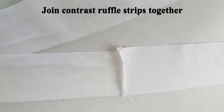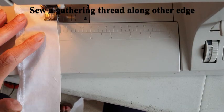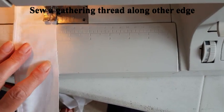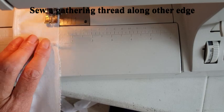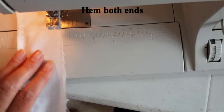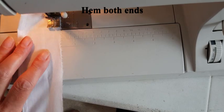Join the contrast ruffle strips together so that you have one long ruffle. Then neaten one long edge either with an overlocker or with zigzag and sew a narrow hem along that long edge. Sew a gathering thread along the other edge — this means sewing on the largest stitch length you can get on your sewing machine; on mine it's six. When you've done the long gathering stitch, hem both little ends so they're neat and tidy.